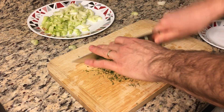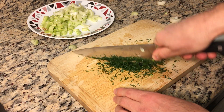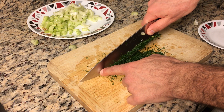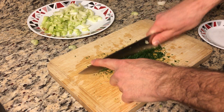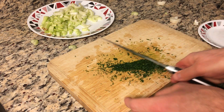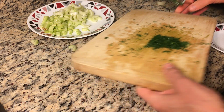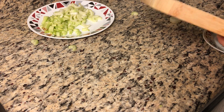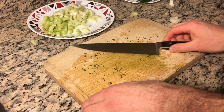You'll see that I can chop very quickly without any danger of cutting myself, and very accurately, because there's a lot of weight on this front part of the knife which really stabilizes it. That's the advantage of this technique — it's both stable and fast.